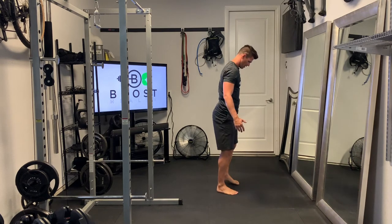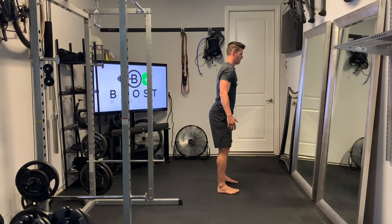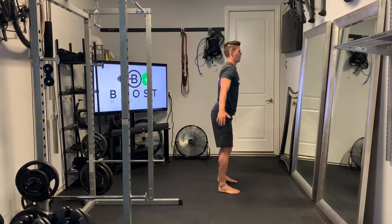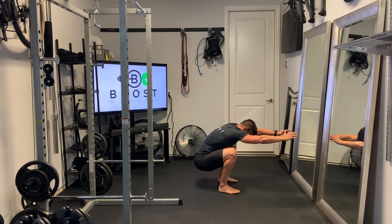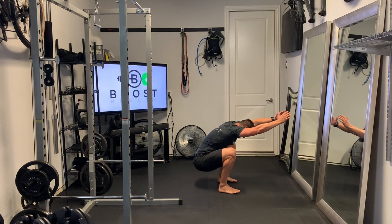So again, feet facing forward, knees driving out. We're sinking our hips straight down and we're trying to push those arms as much above the head as we can. And then once you get to that position, try to hold.